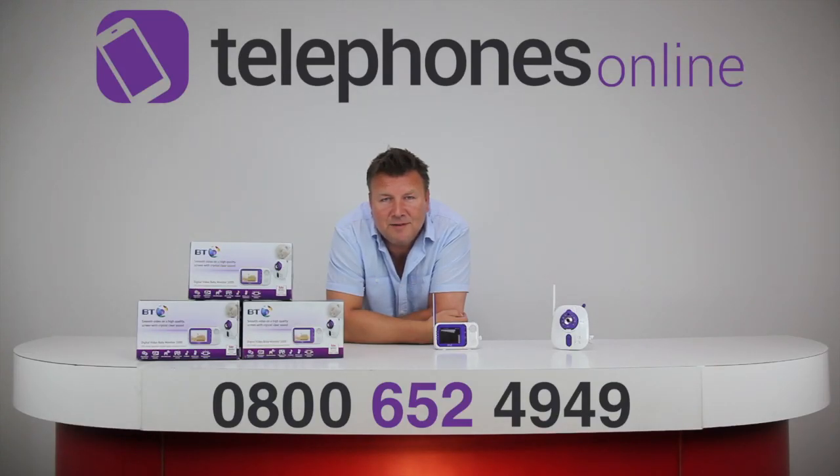Welcome to the Telephones Online Studio and welcome to the latest in our series of video presentations. My name is Darren and today we're going to be having a look at the BT Digital Video Baby Monitor 1000. BT have got a great name in baby monitor products and this is no exception. It really is an excellent piece of kit.